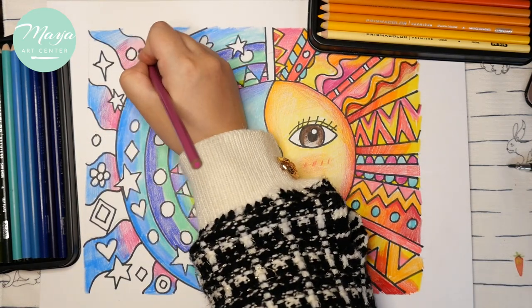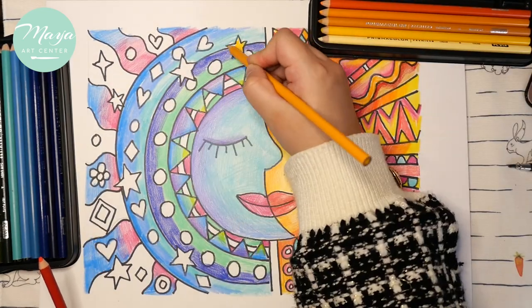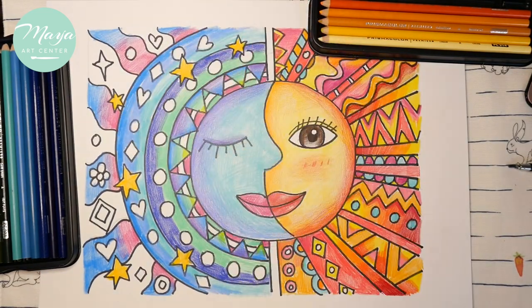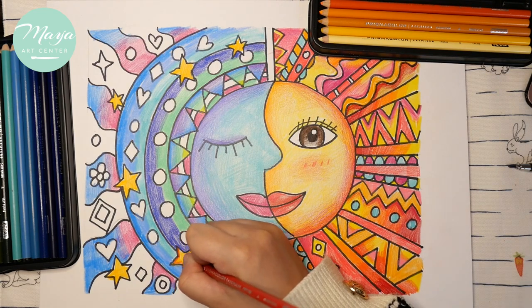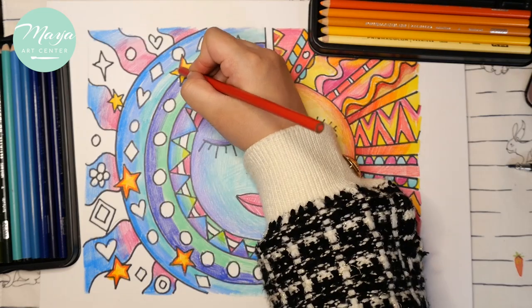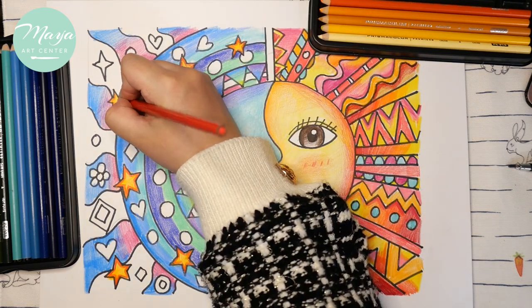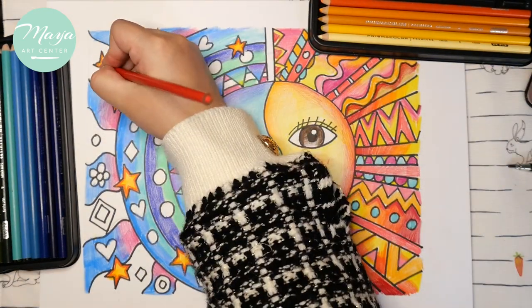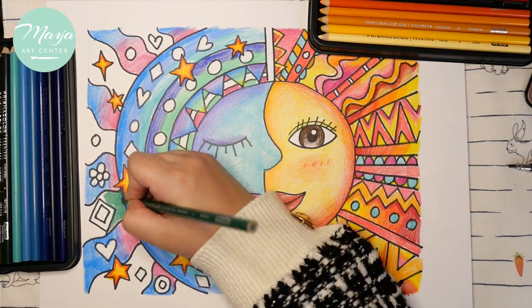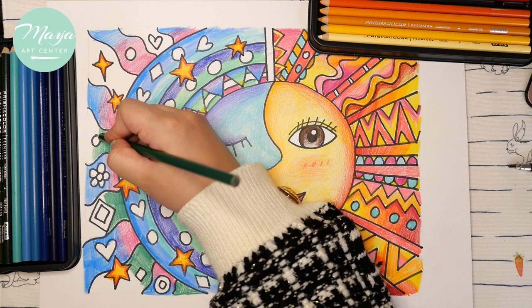Use your imagination to create many different colors — you can use any cool colors you want, but the stars we're going to try to color with warm colors. The star is yellow and we're also going to use orange color around it so it looks like the star is glowing.